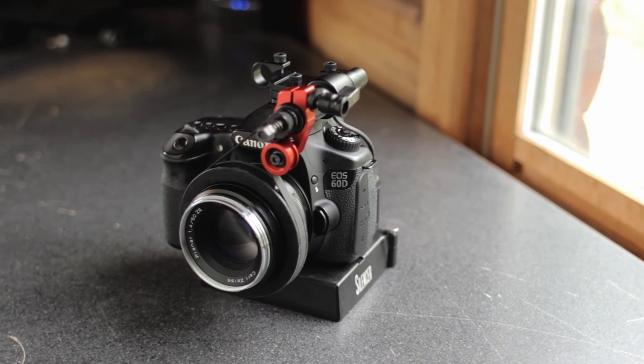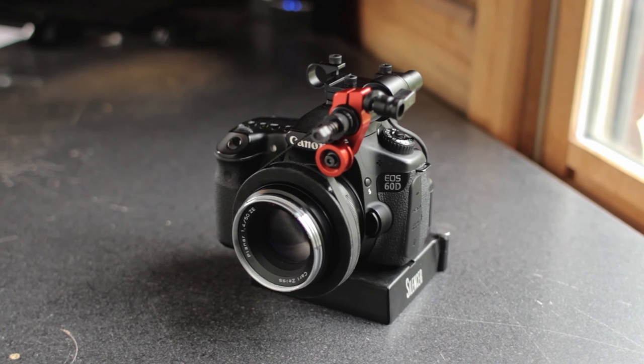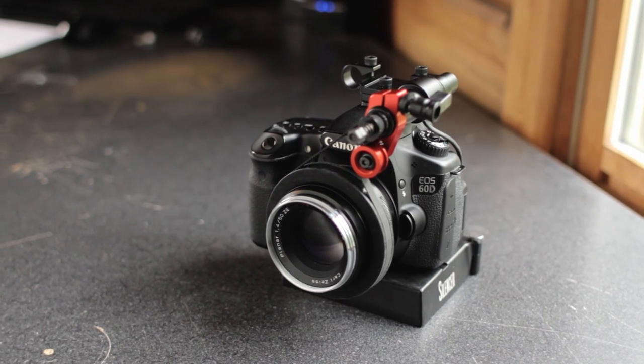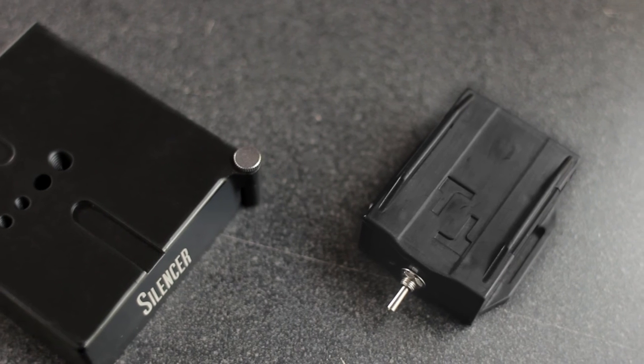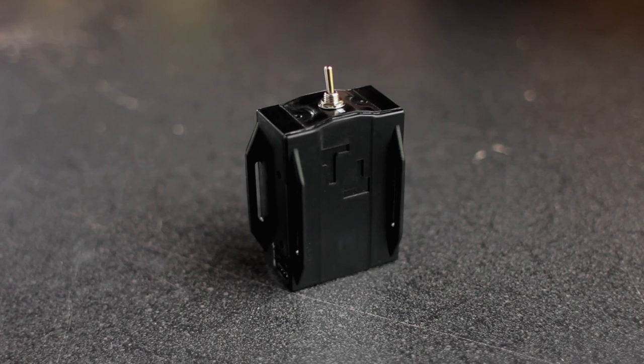With the new shoe mount, the weight and size of the rig is cut down, which will help tremendously with a gimbal or any other rig. We've also slimmed down our control box to work well with any gimbal or drone setup. If you want to learn more about our new micro box, check out the video.